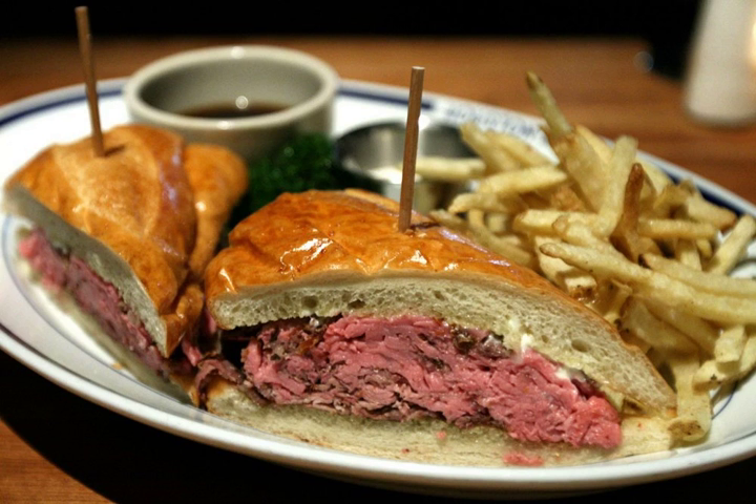A mortadella sandwich is any sandwich using mortadella, a large Italian sausage, and is a very popular sandwich in Brazil, especially São Paulo. The sandwich is made from nearly a half of a pound of mortadella sausage, provolone cheese, sourdough bread, mayonnaise, and Dijon mustard.